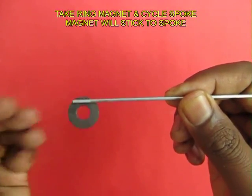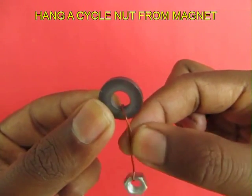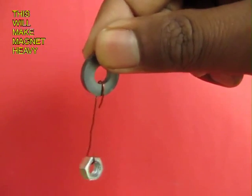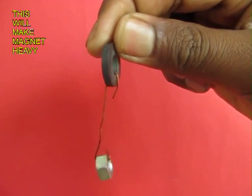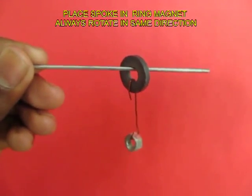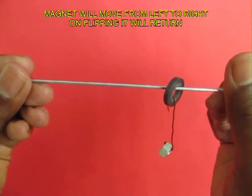A ring magnet will stick to a bicycle spoke. Now you hang a bicycle nut from this ring magnet — this will make it heavy. Then place this ring magnet on the bicycle spoke and keep rotating it only in one direction.